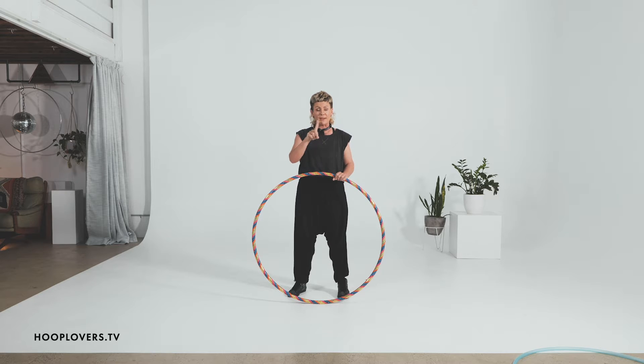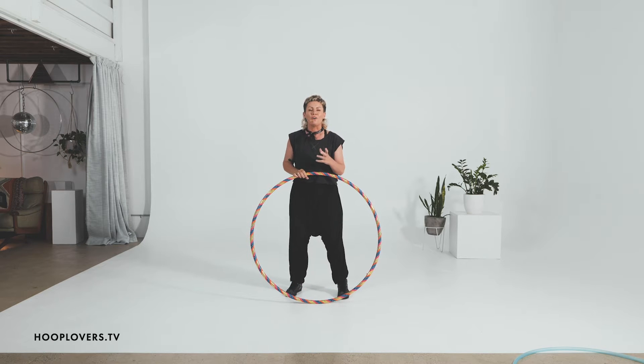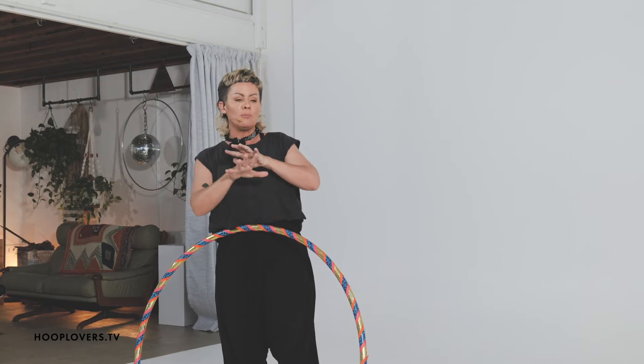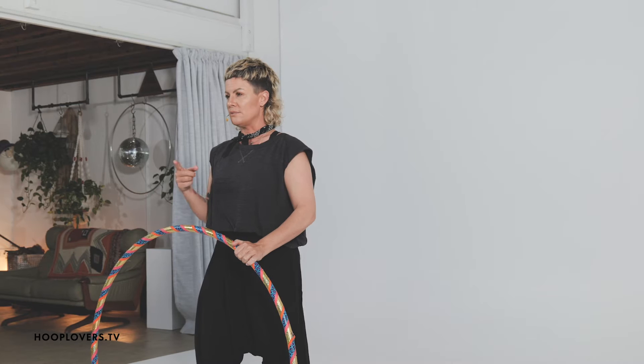So grab your hoop. At the end, what we're going to do is put all the tricks together in a flow — a sequence where you can move seamlessly in and out of your big beautiful hoop. Did I say grab your hoop? Grab it. Now let's go.